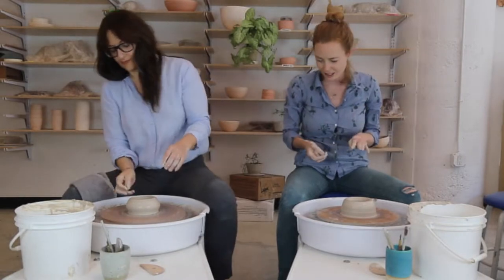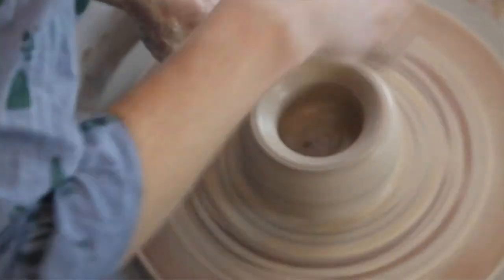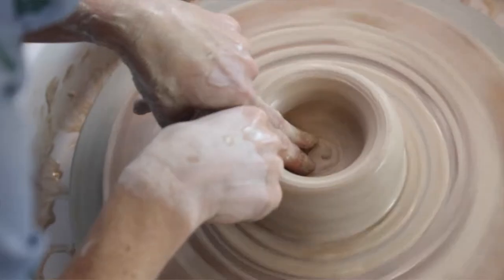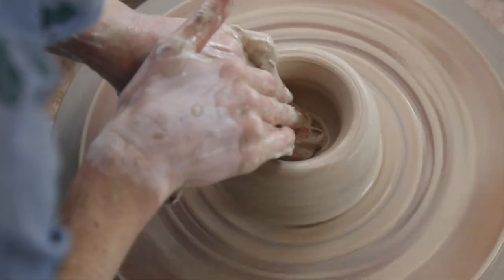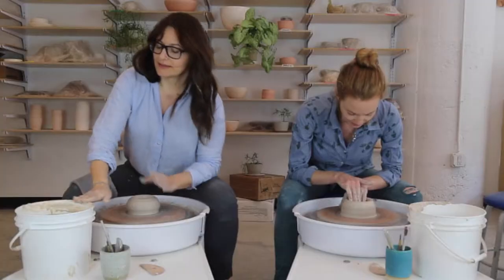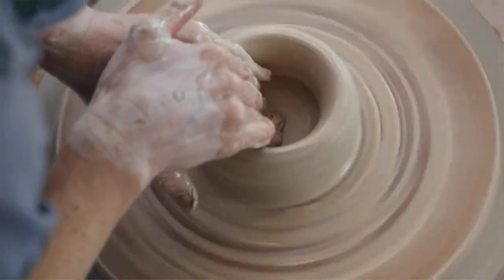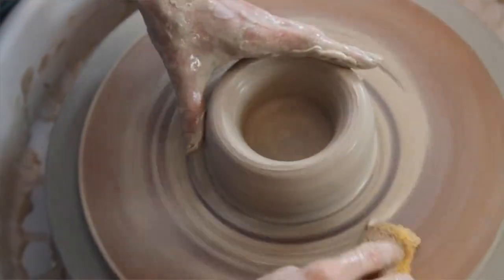Now I've opened it out and my bottom's a little ridgy — it's a bit of a mess down there. So I'm going to flatten out the bottom a little before moving on. This serves two purposes: one, it smooths out those ridges we just created; and two, it compresses any fine lines that might have appeared from wedging the clay before we got on the wheel.